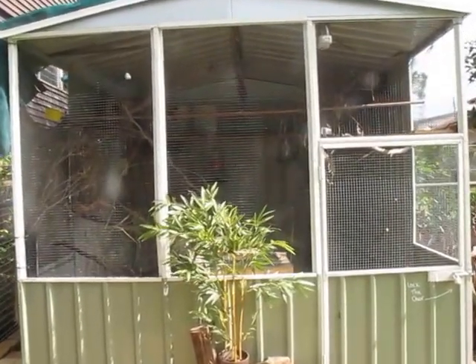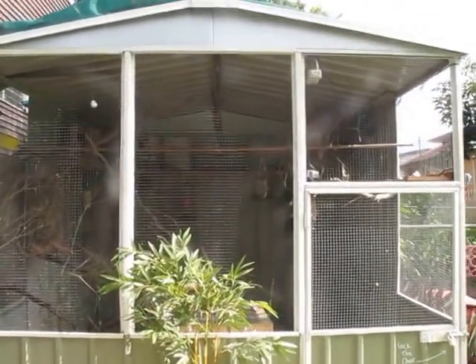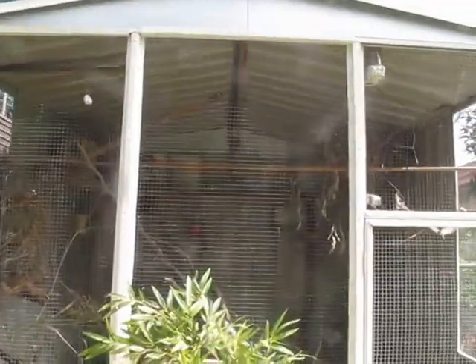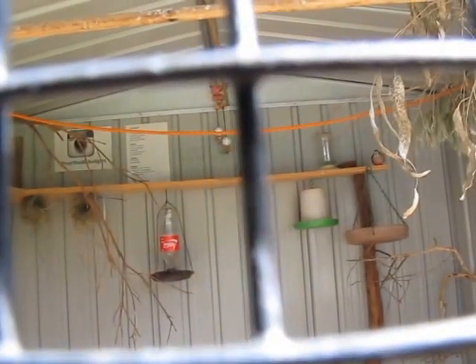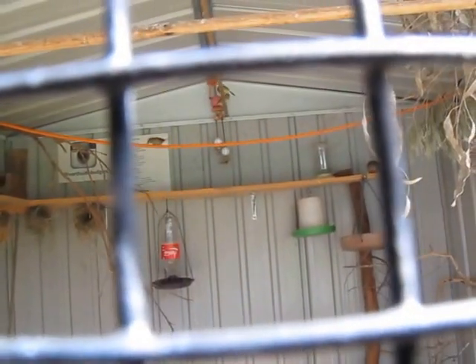In the aviary at the moment I have around 14 birds, which is pretty cool because it's not too crowded. All the species I've picked get along really well.